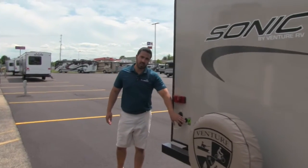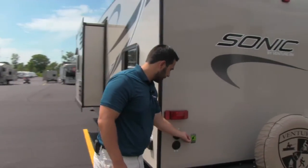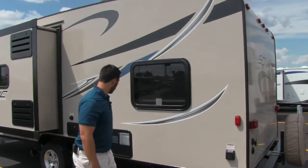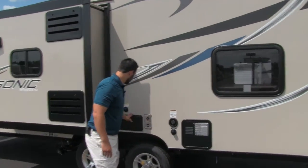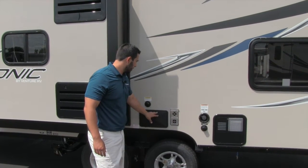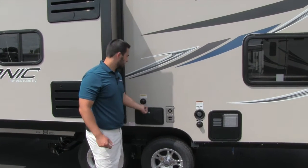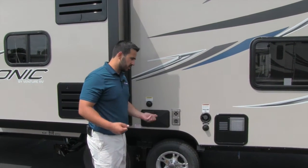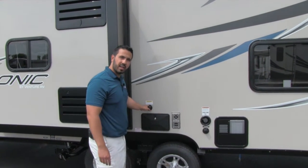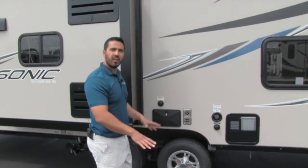It's also going to be Zamp solar ready. So if you want solar panels, no problem — you can get the Zamp solar panels, they plug in right there, and then you'll be able to get solar power. Here are going to be your fills, and then you're going to have an outside shower hooked up for hot and cold, nice and convenient. And then this is going to be a black tank flush. With the black tank flush valve, you just take your hose, hook it up right here — there are sprayers built into the black tank and it washes out for you. It just makes life a lot easier.